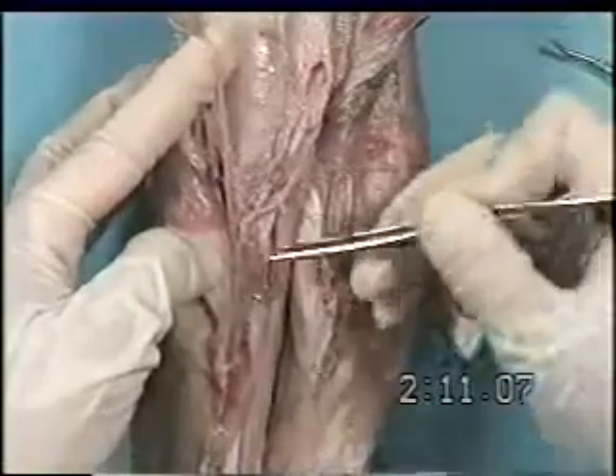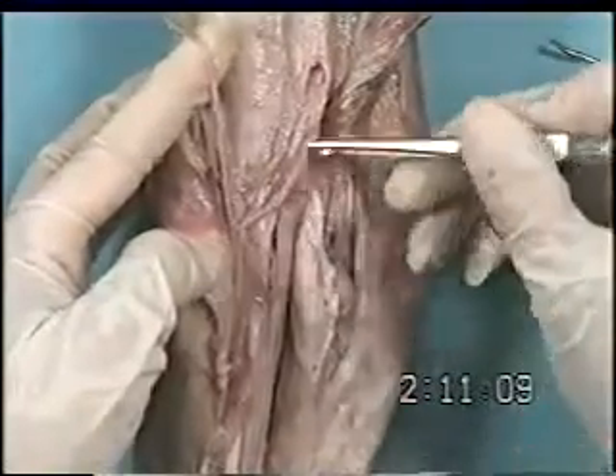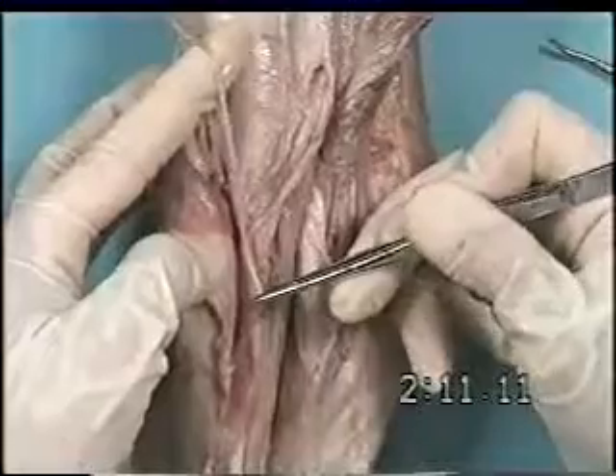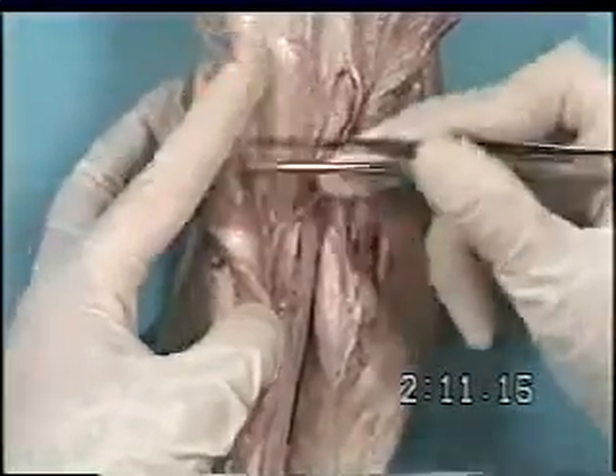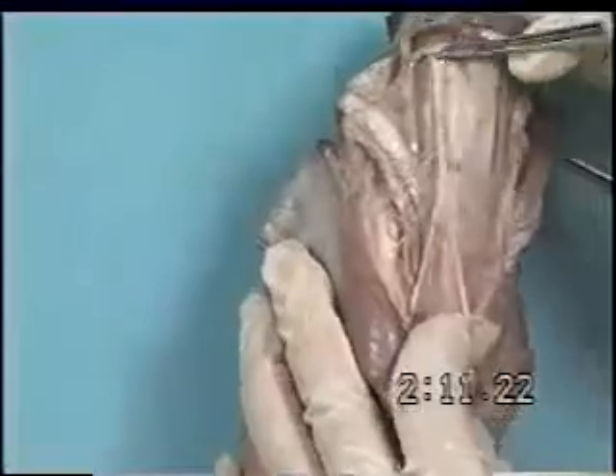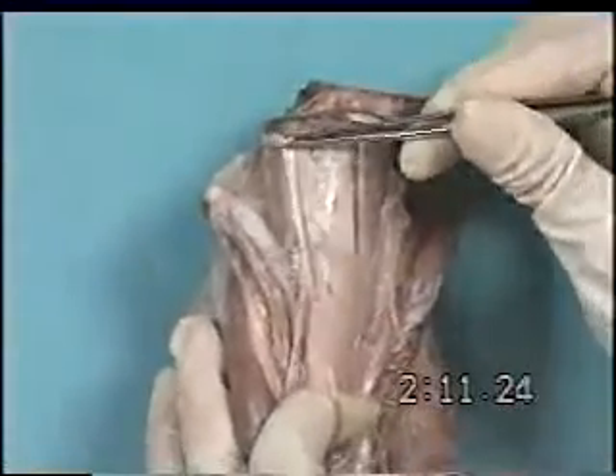This is the lateral palmar nerve, and my finger is under the palmar branch of the ulnar nerve. This is the ulnar nerve, which ran between the ulnar lateralis and the flexor carpi ulnaris.